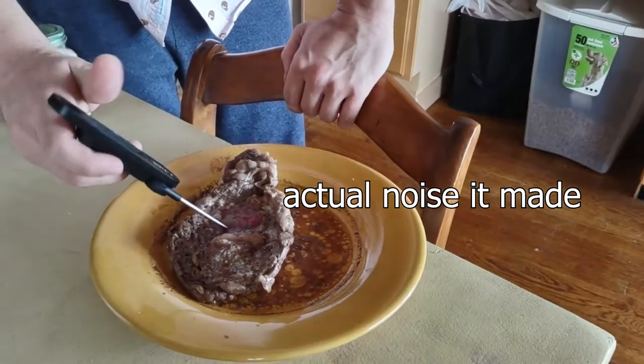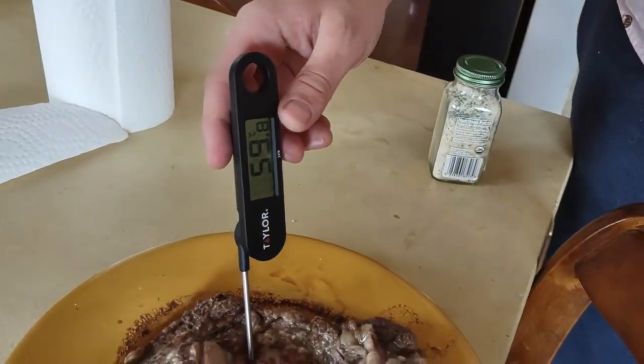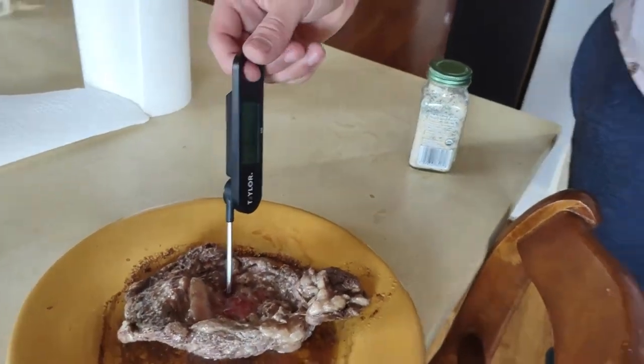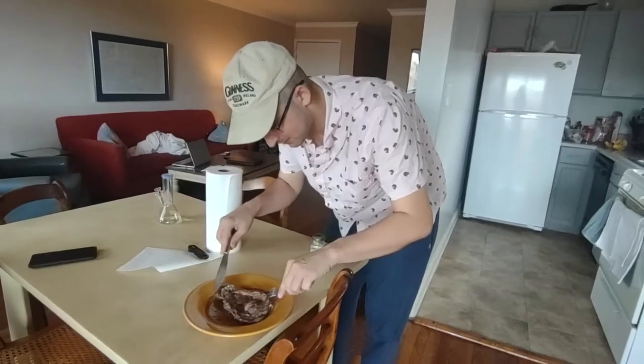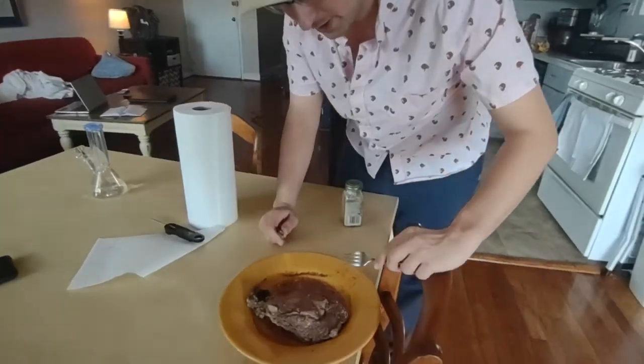Let's see if it's cooked internally. It's actually just about rare on the inside. If we wanted to cook a steak optimally, we're actually kind of there. So I guess I'll eat it now. Boy, this really looks better from the other side.